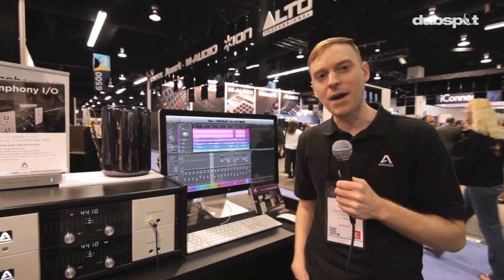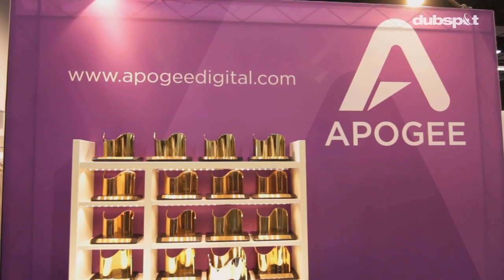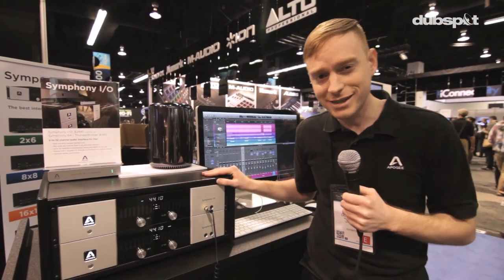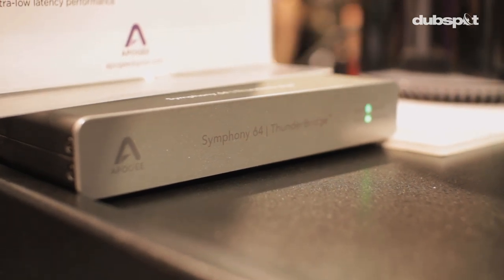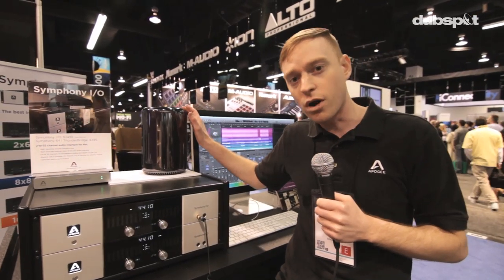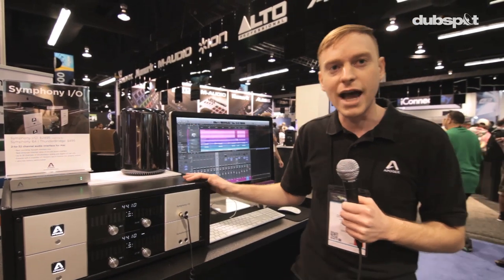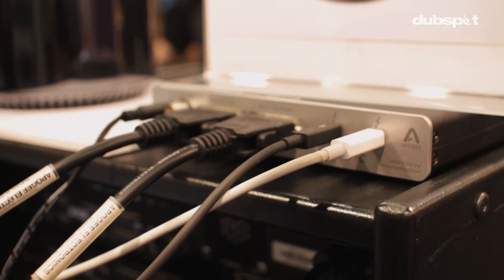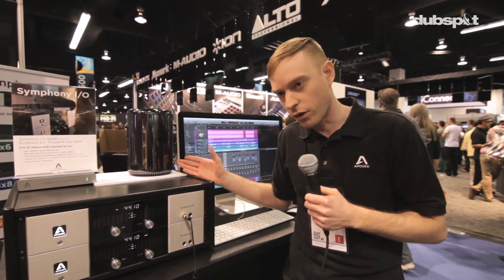Hi, this is Don Spake from Apogee Electronics. We're here at NAMM 2014 showing off our Symphony IO flagship converter system in a 64 input, 64 output configuration using the Symphony 64 Thunder Bridge Thunderbolt interface into a brand new Mac Pro computer. This system allows all the power you used to have in a large Mac Pro tower down a single Thunderbolt cable with daisy chaining into an extremely powerful and very portable computer.